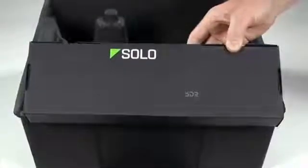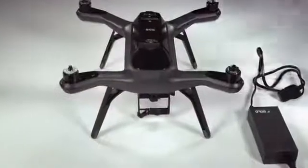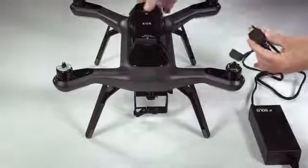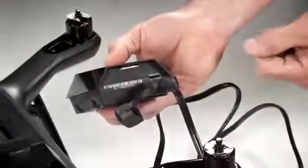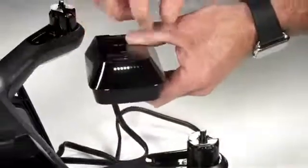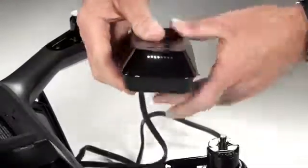It'll take about an hour or so to charge your battery so let's go ahead and get that going now. To charge the battery, simply take the Solo battery charger, open up the cap here, grab the battery, and plug it in. There's only one way you can do it so don't worry. You'll see the indicator lights letting you know the battery's charging. Once these lights turn off completely, you'll know you're fully charged up.